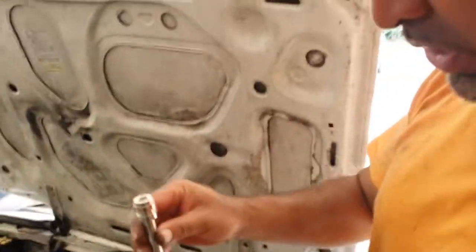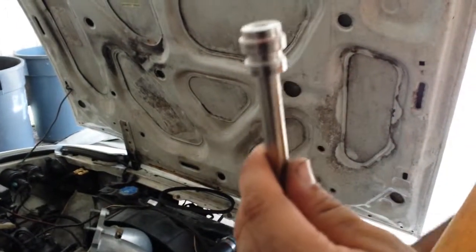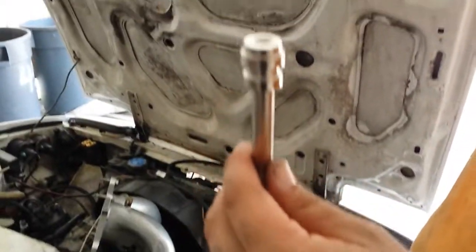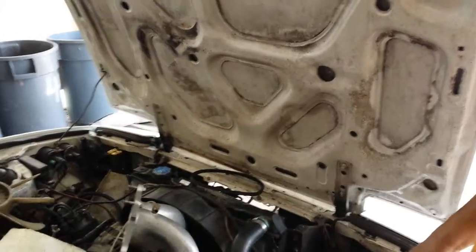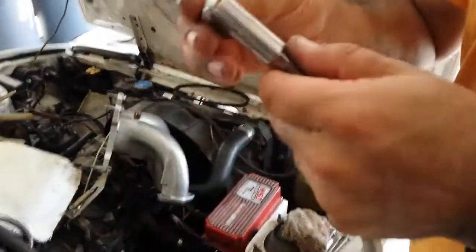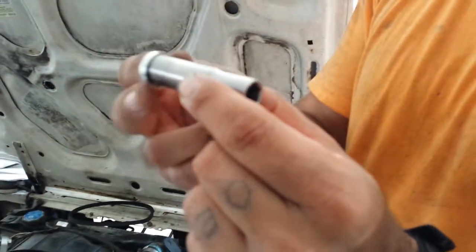It always helps to have the proper tool. This is a bushing installer I picked up at a yard sale for five bucks. But you can also use a socket — a 10 millimeter socket. You can place it on there backwards and hit the socket, and that'll put it in there.